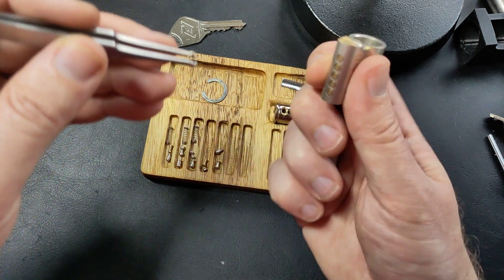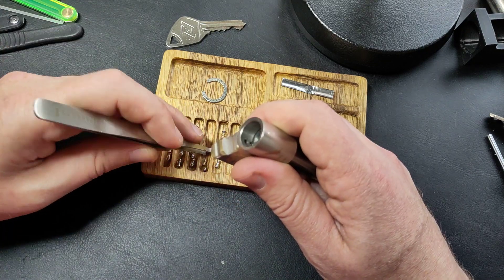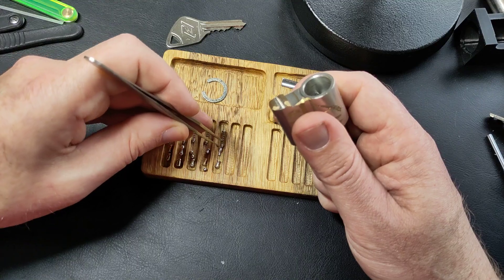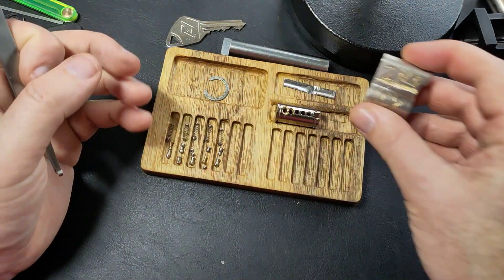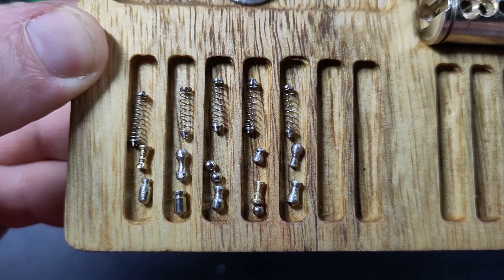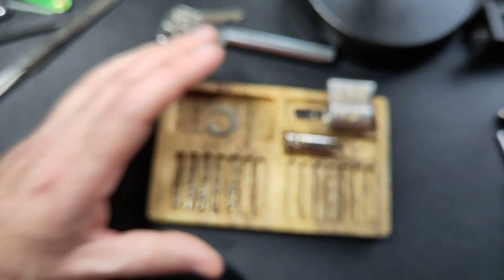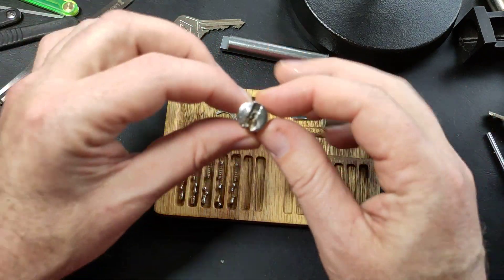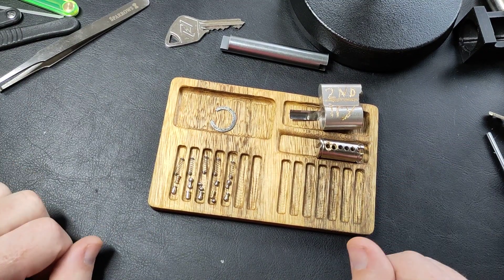Amazing — nice variety of pins in there. There are no modifications to the housing. Here are all the pins — as you can see, very nice variation, which made it quite hard to pick, especially combined with the warding and the nasty keyway. Well, I'm glad to have this one open and I hope I'm less grumpy next time. Have a nice day.